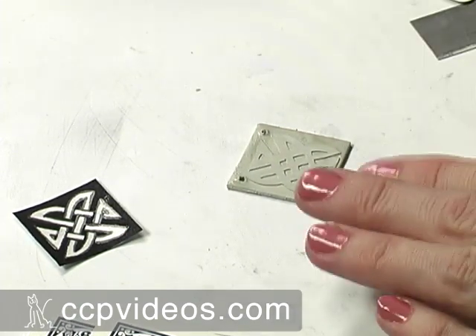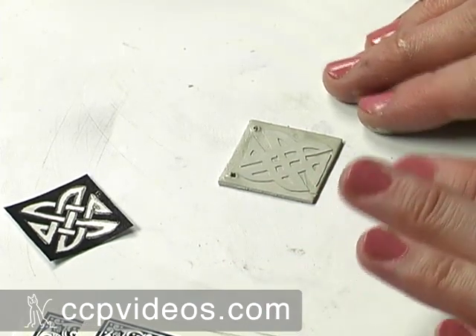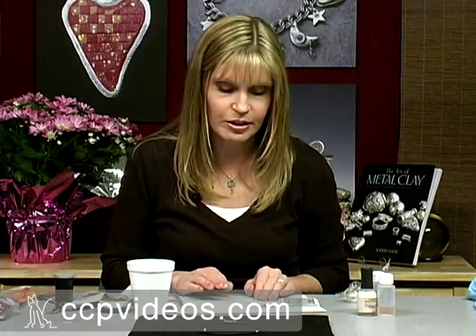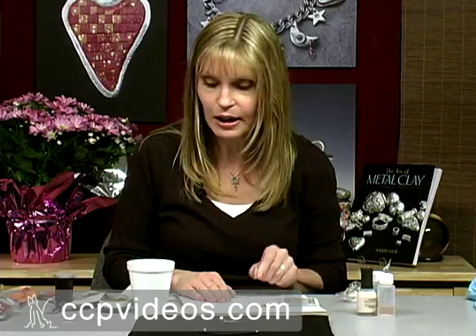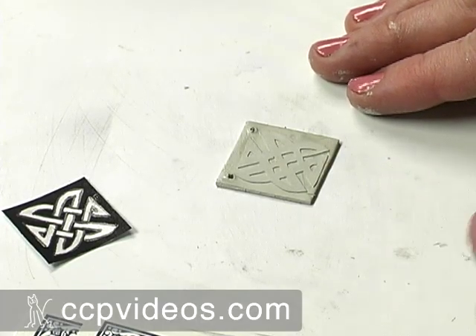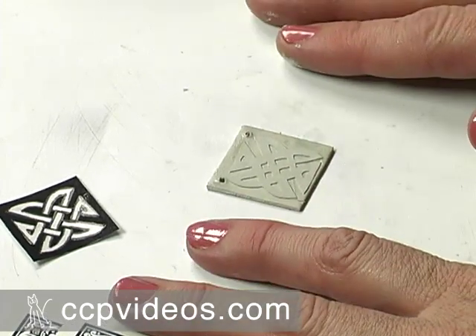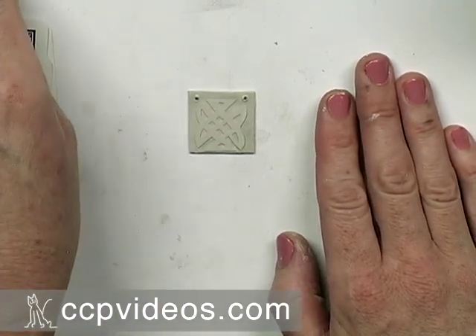I don't need to make them the full size of the jump ring. Simply let this dry until it is bone dry and ready to go in the kiln — or actually it could be leather hard; you don't need to let it dry completely. When it's leather hard and you're able to handle it, you can refine the edges with a nail file, smooth them out, and get it ready to fire. Then it's ready to fire at any temperature that PMC Plus can be fired at, up to 1650 degrees Fahrenheit.